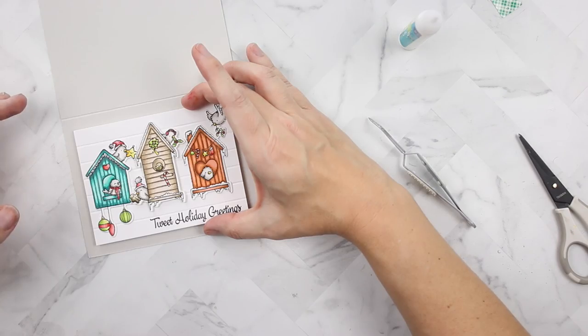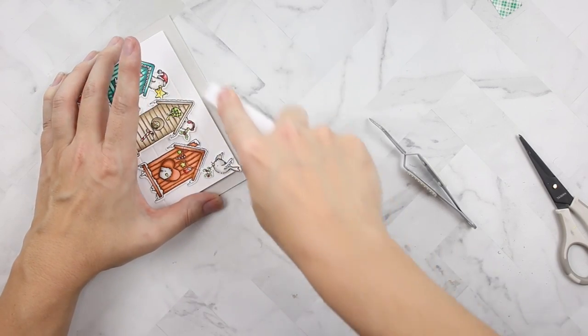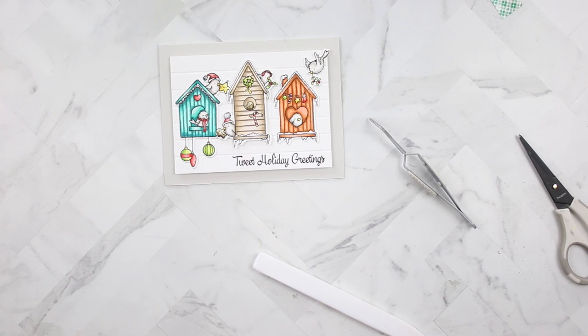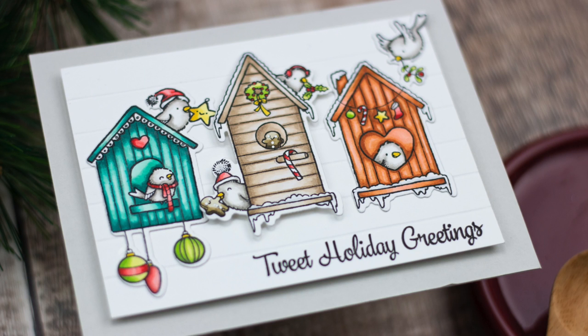That is my card for today! I'm using my bone folder to make sure the card is nicely creased. I didn't add any shimmer — is that crazy? I think it looks really nice though. Follow me and Your Next Stamp on social media. I love interacting with you in the comments, so please leave a comment down below. Talk to you next time!